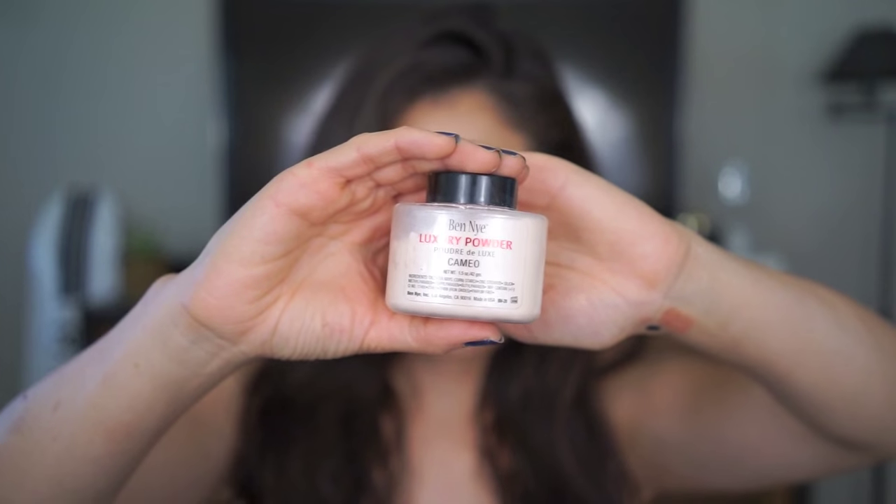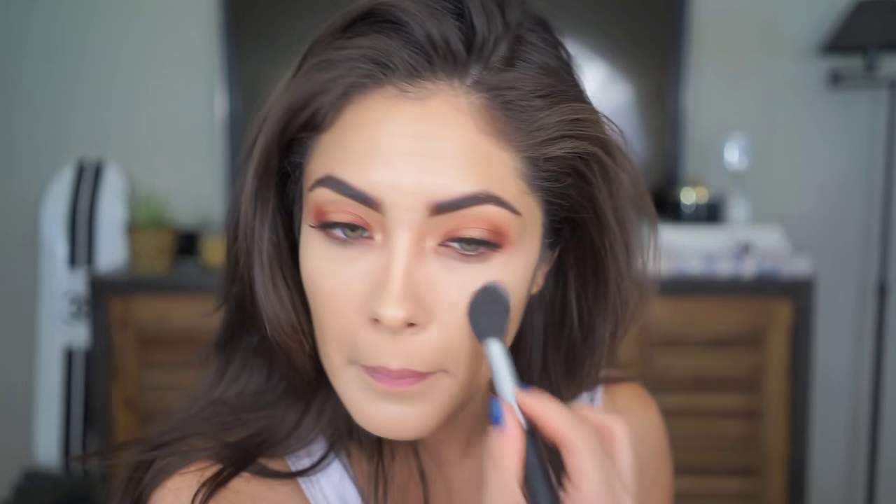I'm going to set that concealer with the Ben Nye Luxury Powder in Cameo. Now I'm going to show you a little trick to make bronzing and contouring with powder a lot easier and smoother. Using the MAC Mineralize Skin Finish in Light Plus, I'm going to dust it all over the areas I'm going to be bronzing and contouring so that when you go in with the darker powder, it blends out a lot easier. The brush I'm using for that is Smith Brush 112 — the exact same brush I'll use to contour with. I'm packing it onto those areas, not being really precise with the blending, just patting on that MAC Mineralize Skin Finish Powder.